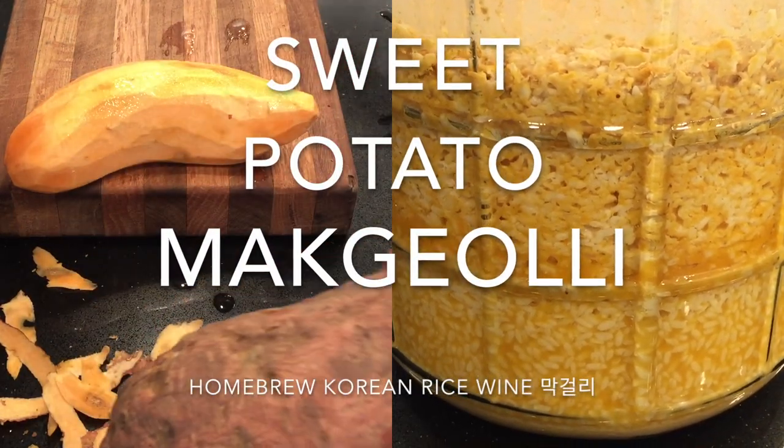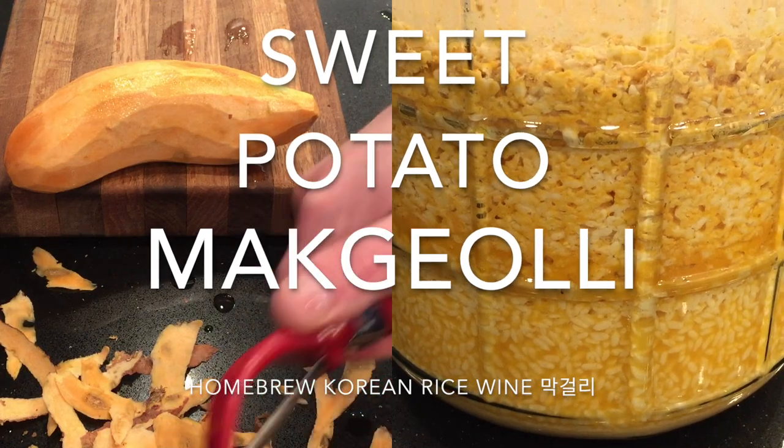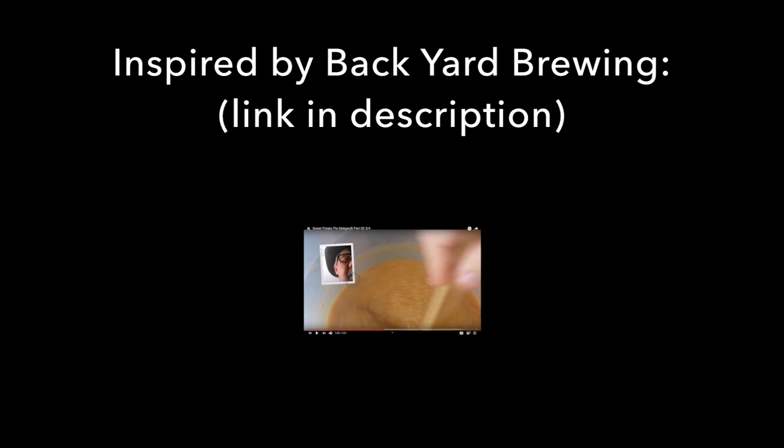Hello viewers! Today you're going to see Sweet Potato Makkali, a delicious Korean rice wine brewed with sweet potatoes and rice. This was inspired by Backyard Brewing — please see the link in the description for this great brewing channel. In this video you're going to see my new recipe, and I will learn an important lesson.